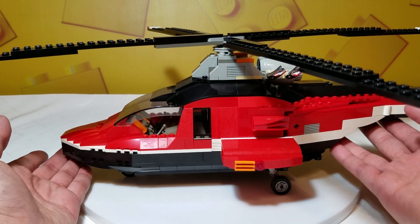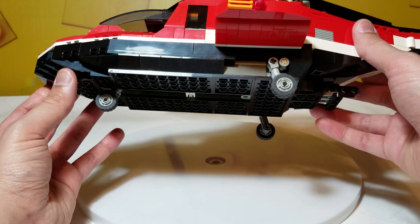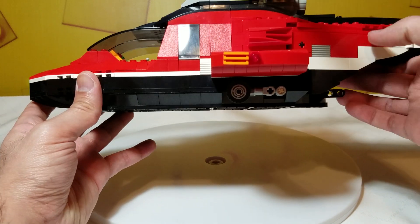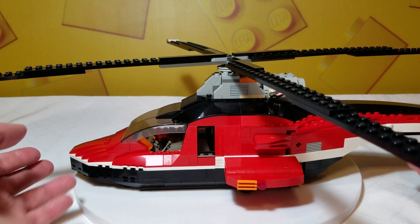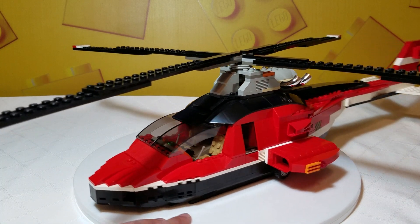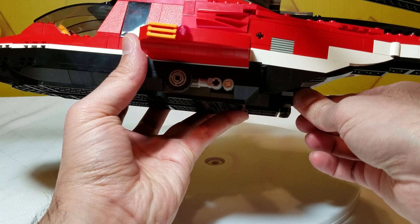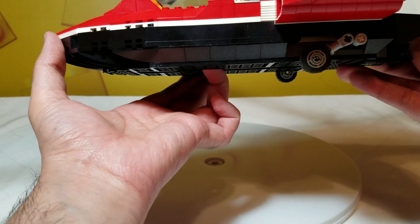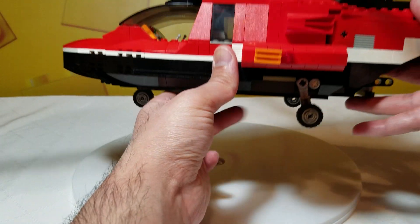Let's start with the landing gear before we get into the cockpit detail. The landing gear is right on the bottom — it does retract. Mine doesn't like to be as clean; you have to kind of help the front landing gear in. So if that's all retracted and we set it just down, very nice looking. And then if we want to pop it back out again, there's this piece right here you can hold on to. Flip that over, and if you pull on it, it will pop it out again. The front one wants to be a little difficult, but it is what it is.